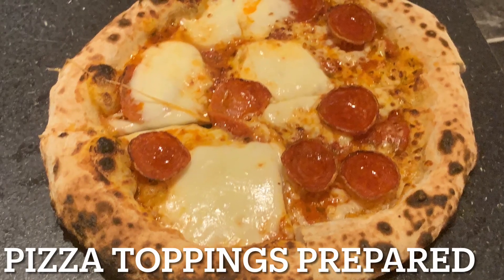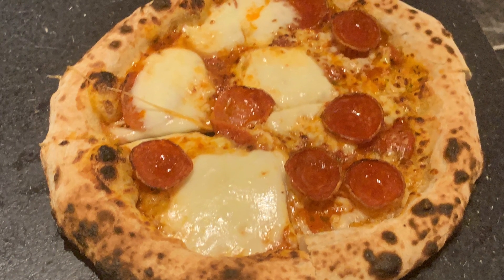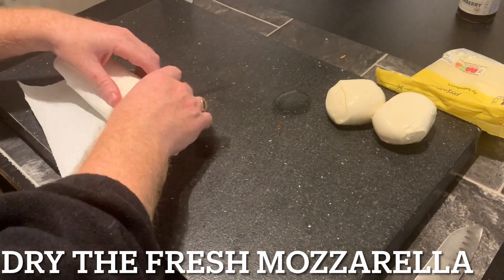Welcome back to the channel. Today we're looking at how you prepare the toppings for the pizza to stop it sticking, plus a great hack when it does stick.